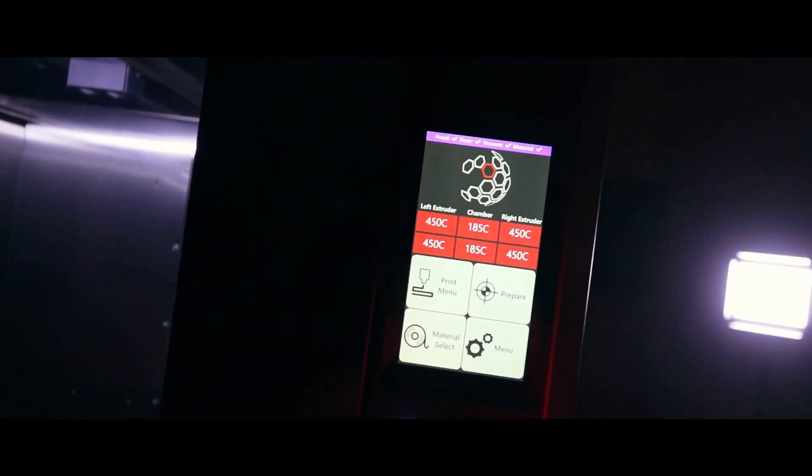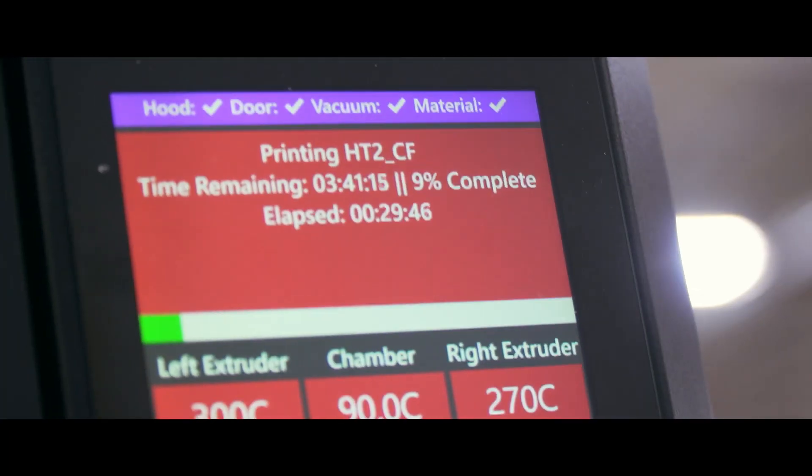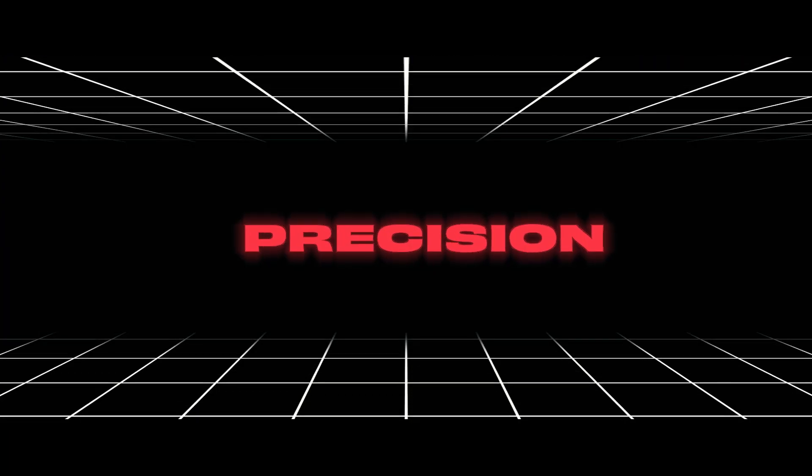Controlled by an intuitive 7-inch touchscreen, mid-print adjustments are easier than ever. Power, precision, and affordability.